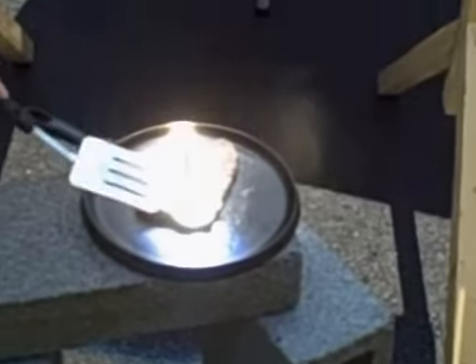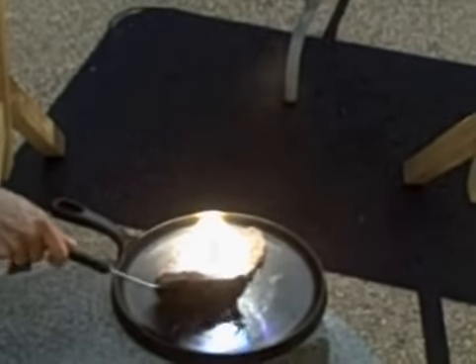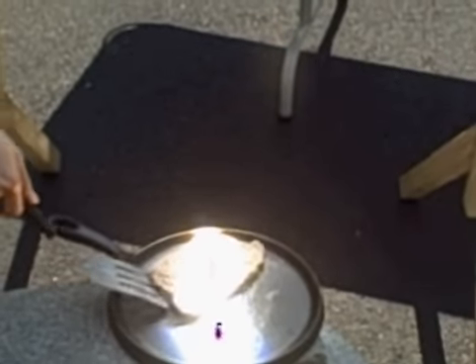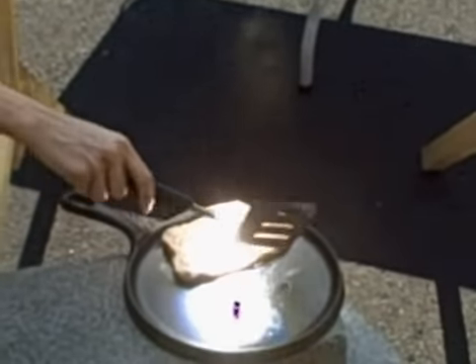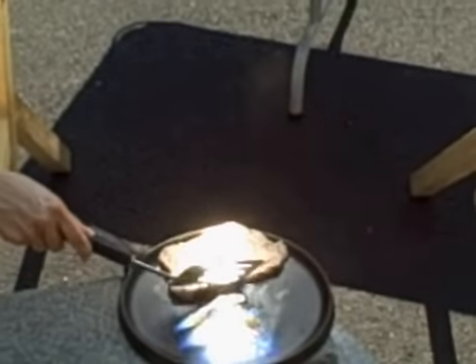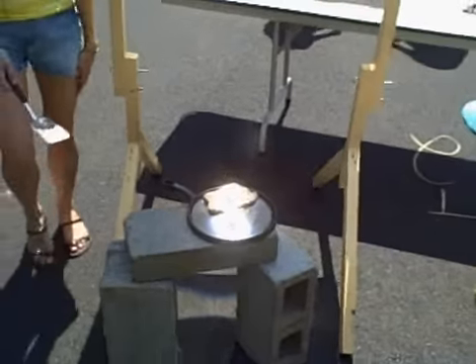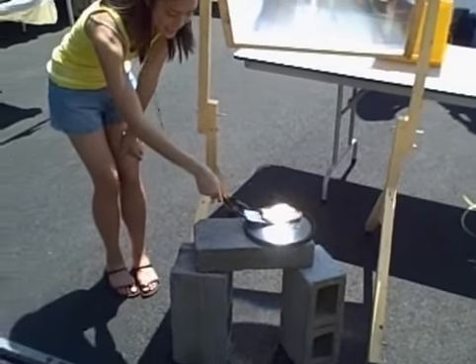See how fast that was? It's already cooked on the bottom. Now we have ourselves a steak.